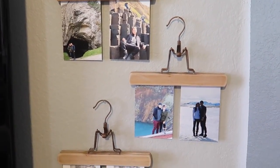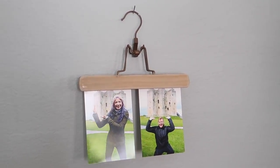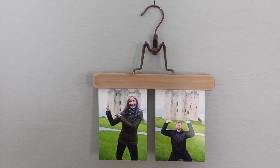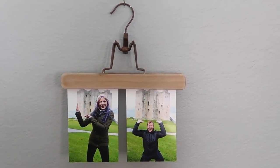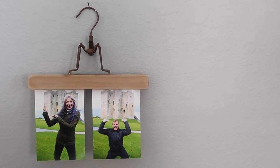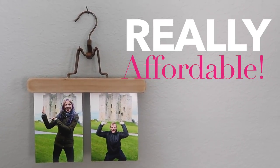Unique photo displays are definitely trending right now. A lot of people are looking for fun and creative ways to hang pictures without breaking the bank. Frames not only can be quite costly to buy in quantity, but typically only come in square, rectangle, circle, or oval. So if you're looking for something unique or even just really affordable, consider using hangers.